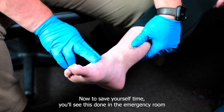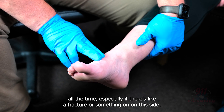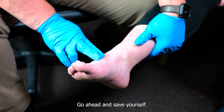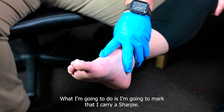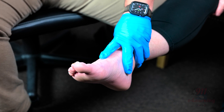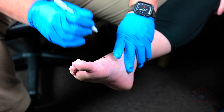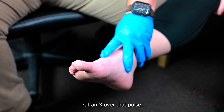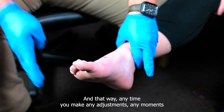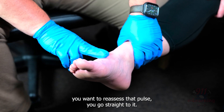To save yourself time — you'll see this done in the emergency room all the time, especially if there's a fracture or something on this side — go ahead and mark it. I carry a Sharpie, I keep it in my pocket. Put an X over that pulse, and that way any time you make any adjustments or movements and want to reassess that pulse, you go straight to it.